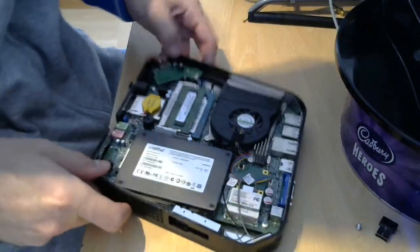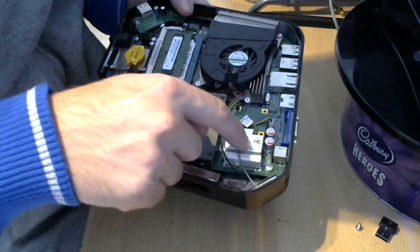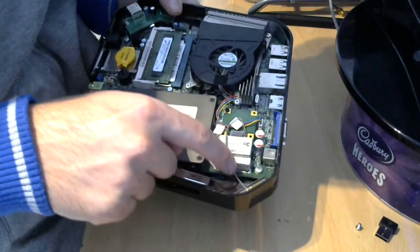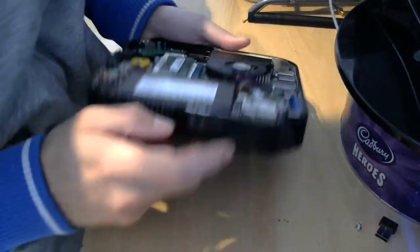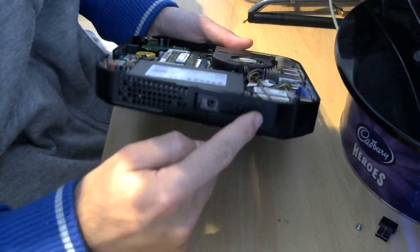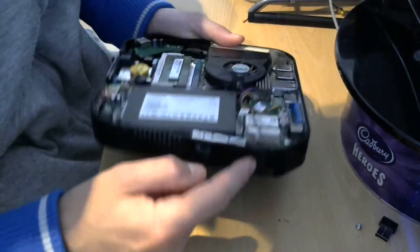So the location of the WiFi receiver is here. Here's the old antenna connection. What we're going to need to do is drill a tiny hole here, approximately, and then attach the aerial through that hole.